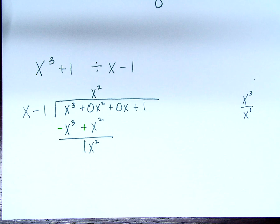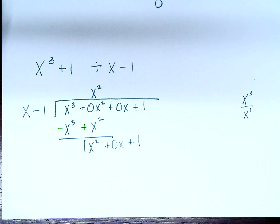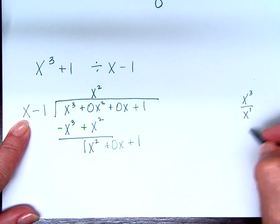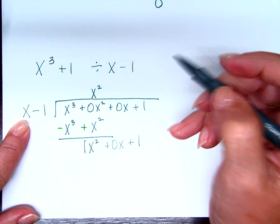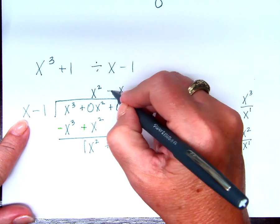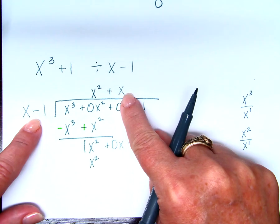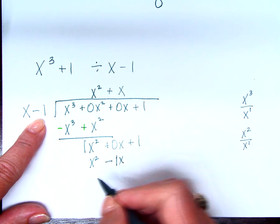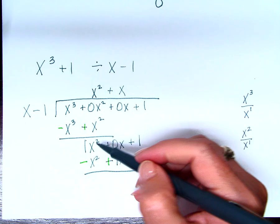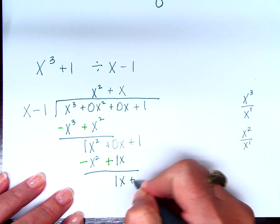Subtract. x cubed minus x cubed is 0. Zero x squared plus x squared is x squared — one x squared. Bring down: zero x plus 1. Now start over. x squared divided by x is x. Put it above the 0x term — if I hadn't added that placeholder, where would it go? So plus x. Multiply: x times x is x squared, x times negative 1 is negative 1x. Subtract: x squared minus x squared is 0. Zero x and 1x gives 1x. Bring down the 1.